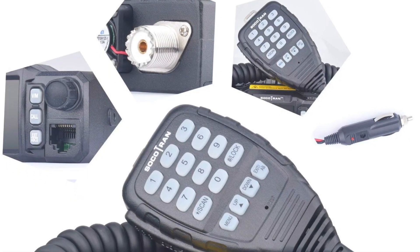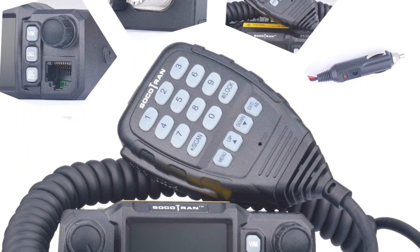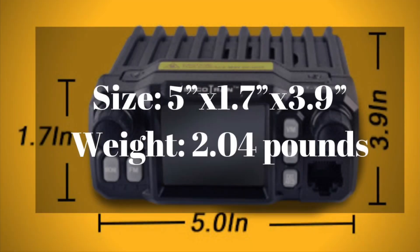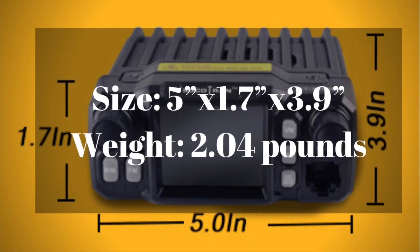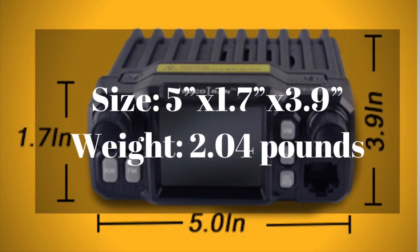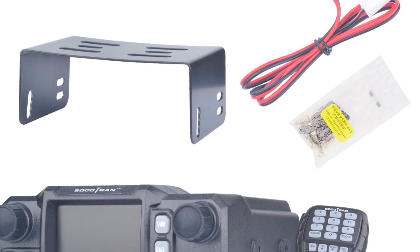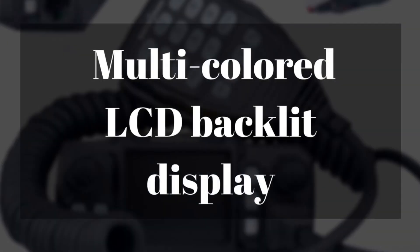It covers the 136 MHz range, 2 meter, 440, 220, and the 350 range. I'm not sure what band that is, but I don't think we have anything in the ham bands that is that, so this is also for other types of radios as well.